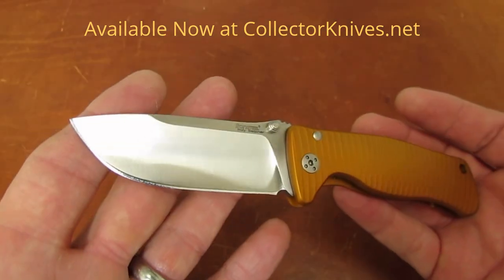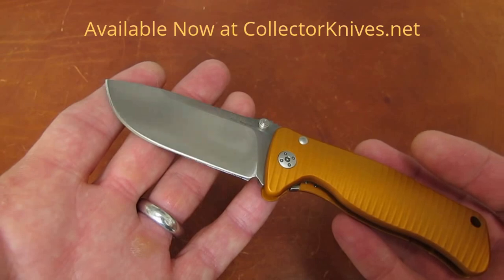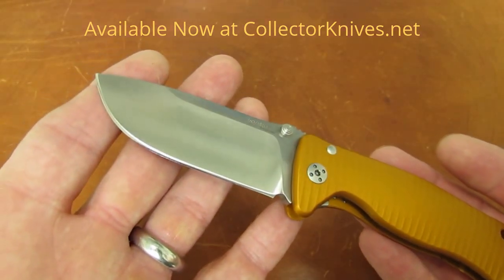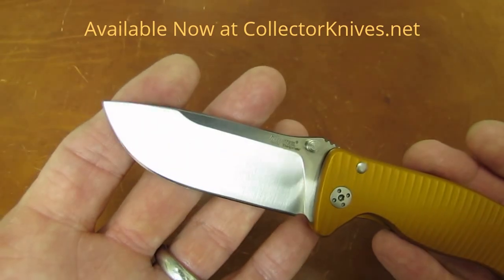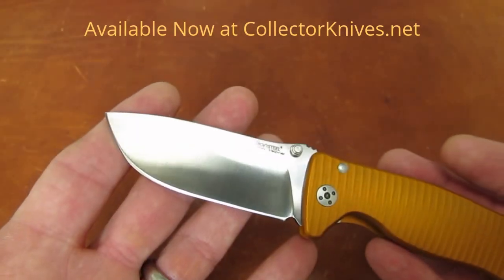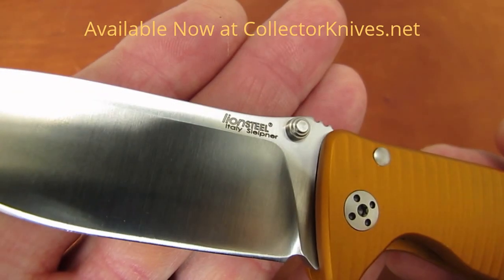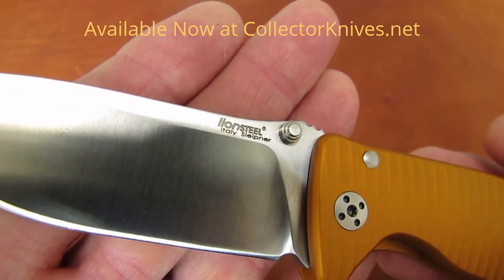...versus the SR1A, the larger knife in the aluminum handle, is that the SR1As have D2 blades. You have to go to titanium to get Sleipner in the large knife, whereas in the small one you get Sleipner in the aluminum handle.